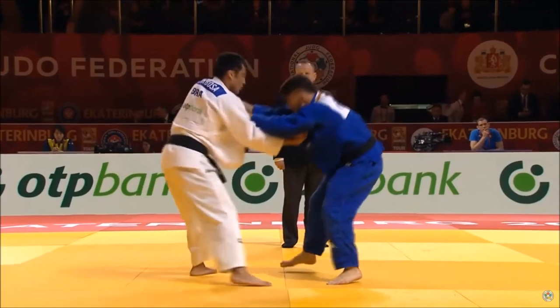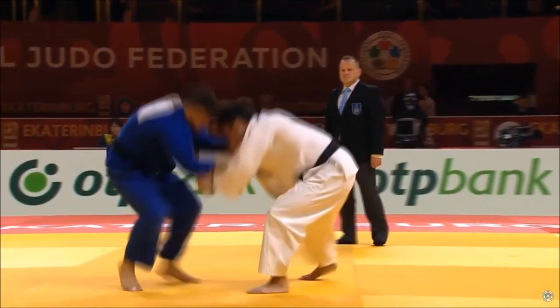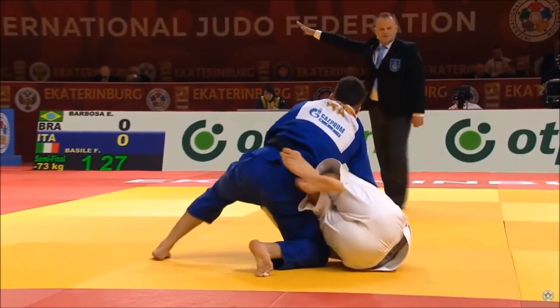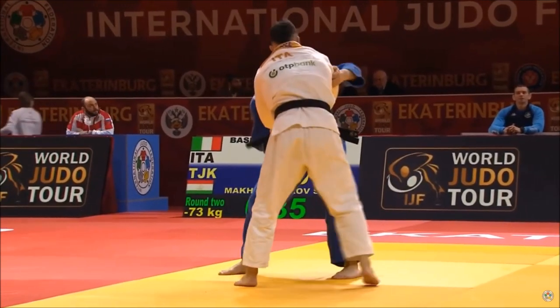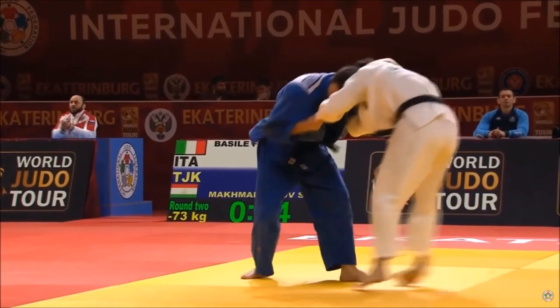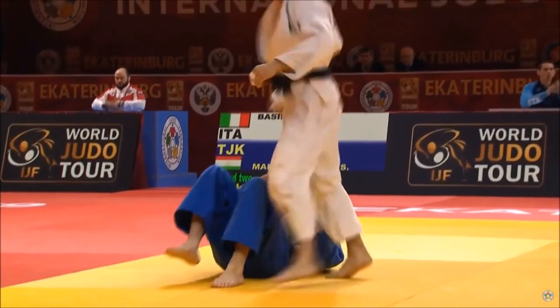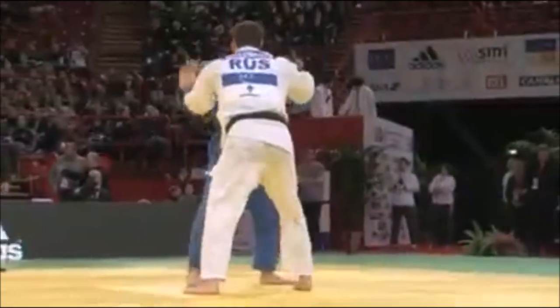One of the most well known is Fabio Basilio. Here you see he does it mostly on the lapel side, and even against a left-hander he puts on an armpit grip. As you see, he engages his hips, his hands, and also his feet — and not so much with the hips backwards.